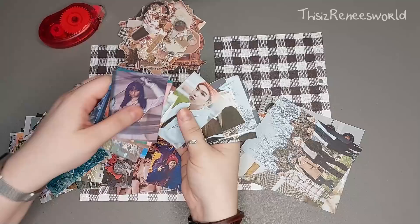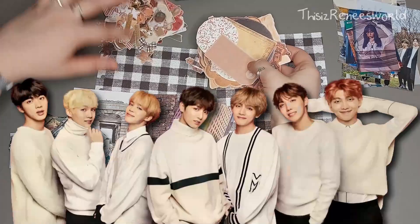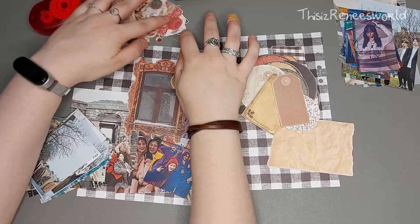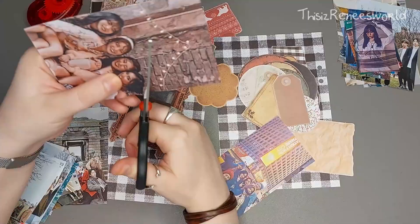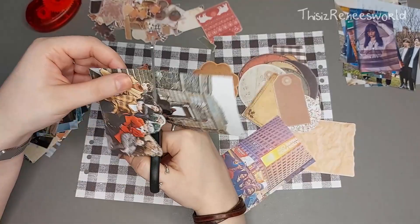I thought they would suit the vibe I was going for for this journal cover very well. With all the pictures I decided to look up on the internet, I went with pictures of BTS, Dreamcatcher, and Mamamoo, because I've really been into Mamamoo lately. BTS and Dreamcatcher are my two ultimate K-pop groups. I kept in mind that I wanted the theme to be kind of warm and cozy, specifically looking for pictures where they were wearing cozy outfits — warm jackets, winter jackets.